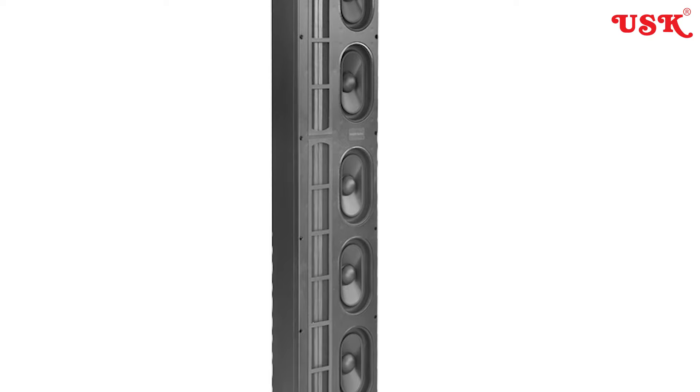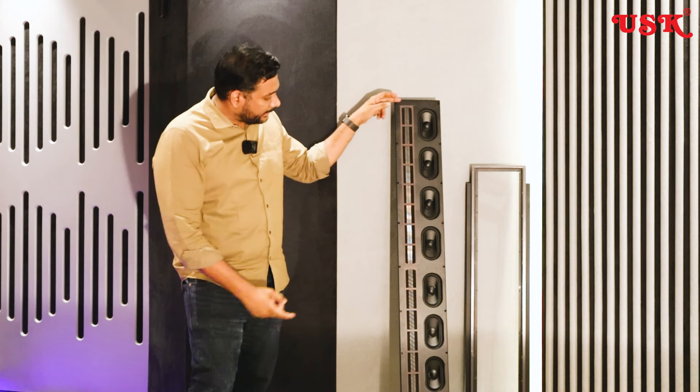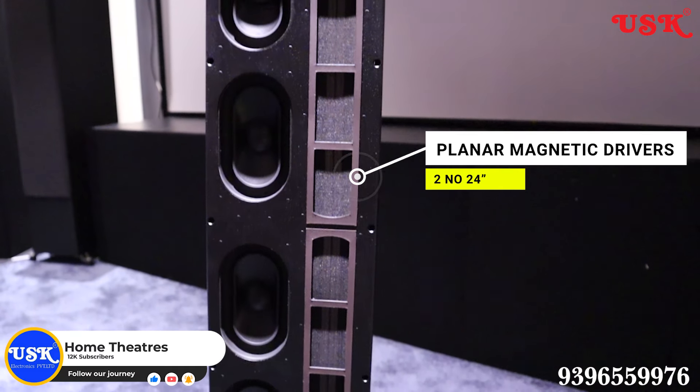Talking about the high and mid frequency, it has planar magnetic kind of tweeters. The size is quite different — it has a 24-inch planar magnetic tweeter, and it has a cluster arrangement.